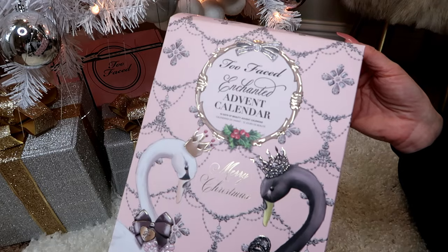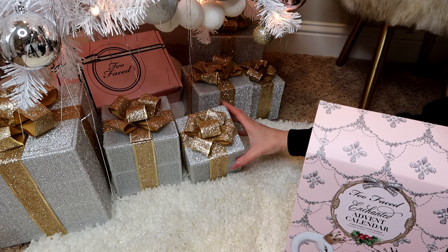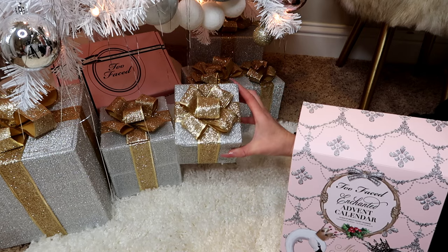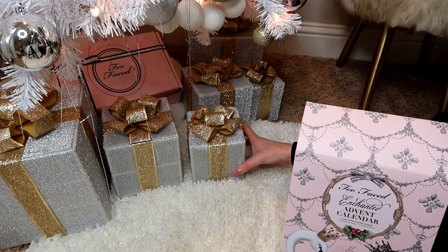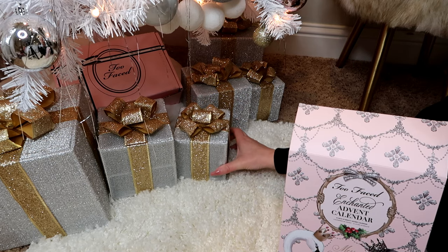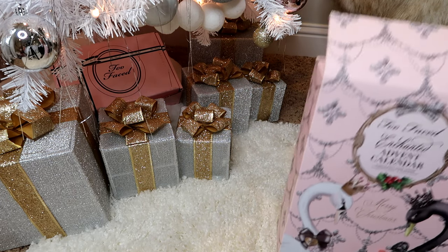If you're eyeing these super cute presents under the tree, I got them at Dollar General. They come in a pack of three — a large, medium, and small — and they light up. They were only ten dollars and they are so pretty. I got two packs so I have six presents. They are so cute.